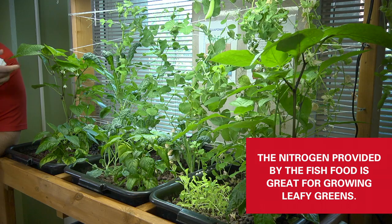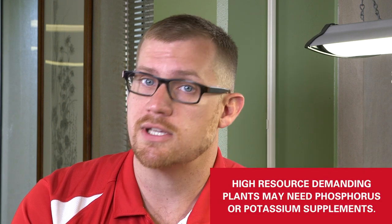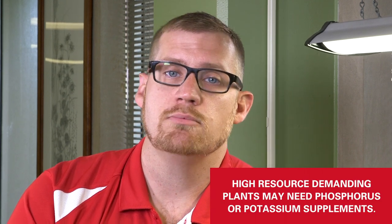This system provides a lot of nitrogen out of the fish food, which is really good for growing leafy greens and green matter — you can see this pepper is doing really well. But it's not just about nitrogen; potassium and phosphorus are also important. Our fish food doesn't really provide much potassium or phosphorus, so you may have to supplement some of those nutrients in order to grow larger plants that have higher resource demands.